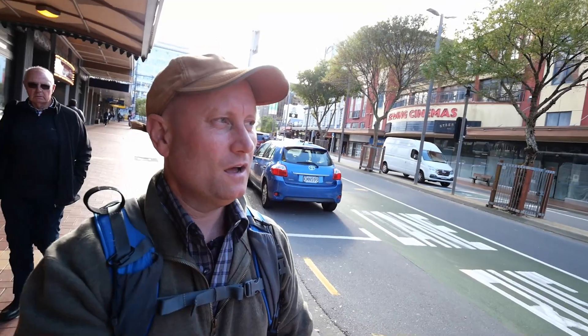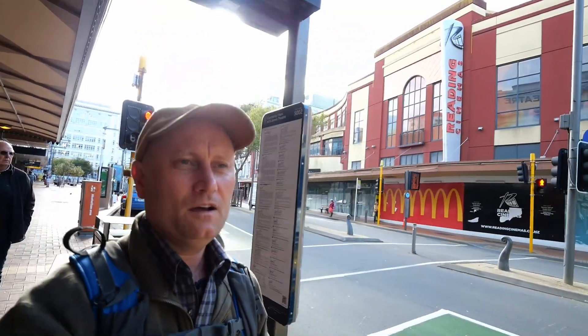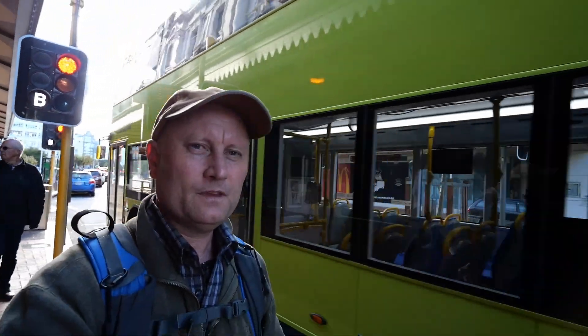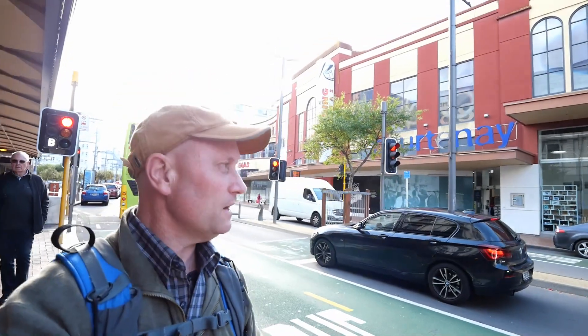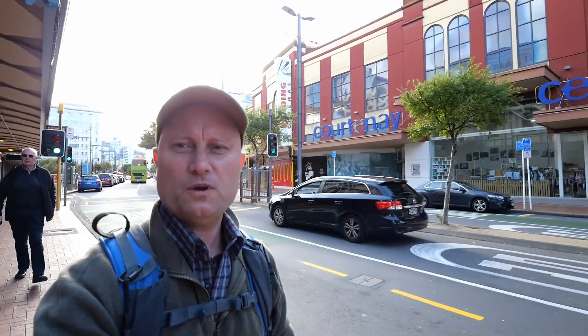Now we're going down the other way in Courtney Place. I've just put the exposure level up a couple of stops on the camera since I've got the sun behind me. I just wanted to see how this lens would look and perform doing a bit of a vlog going in the other direction with the sun behind us. From what I can see on my little magic monitor, it's actually doing quite a reasonable job with that exposure compensation.